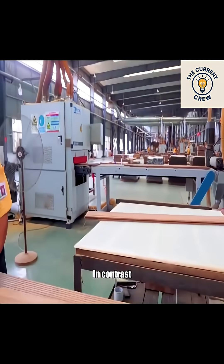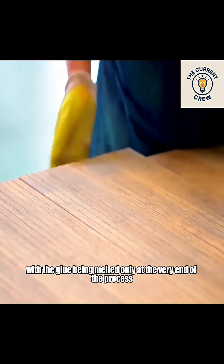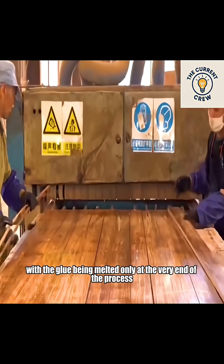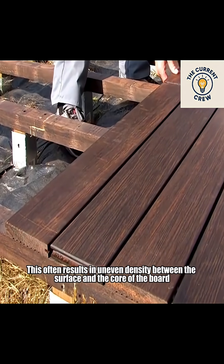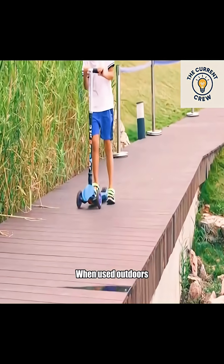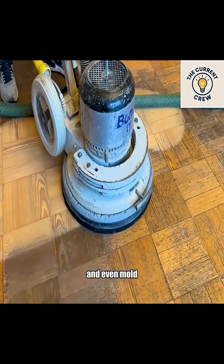In contrast, the cold pressing method relies solely on pressure, with the glue being melted only at the very end of the process. This often results in uneven density between the surface and the core of the board. When used outdoors, these boards are prone to warping, moisture absorption, and even mold.